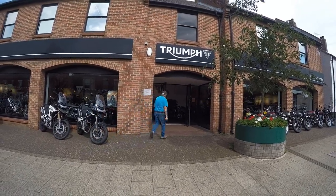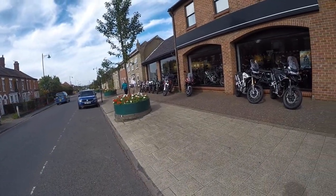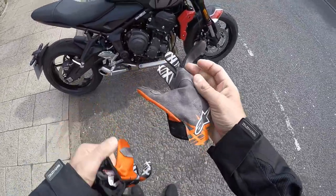Welcome back to the channel, everybody. And guess where I am? That's it. I'm at Ling's Triumph in Norfolk, Watton. I'm about to take this little puppy out for a spin.